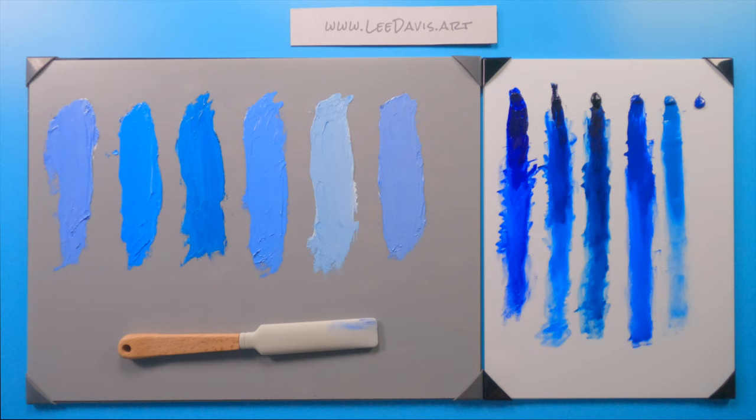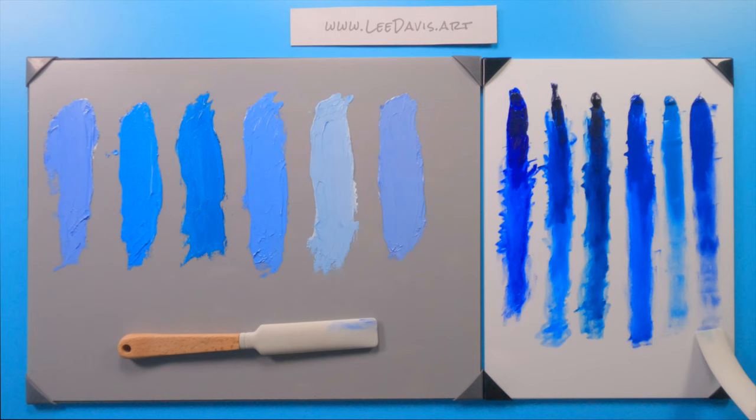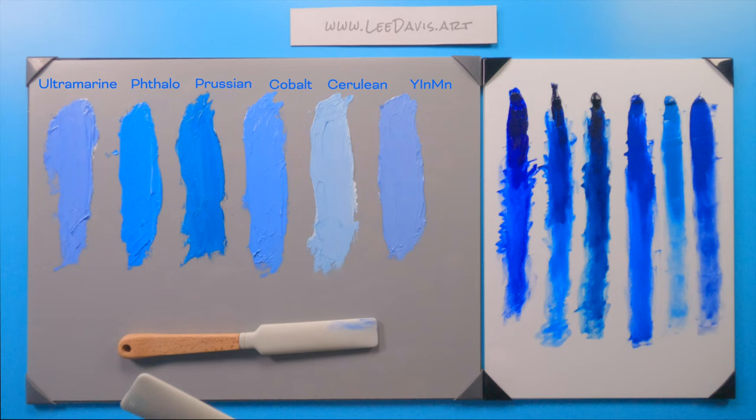Lastly, we have Yemen blue. Drawing this down, it's pretty much opaque — glazing is not necessarily its strongest suit. You can scumble with it a little bit, much like cerulean. I would just probably use this more opaquely than anything else. So that's Yemen blue as a transparency, and those are all six colors in the blue family. I hope you've enjoyed this and I'll see you in the next video.